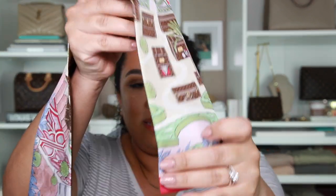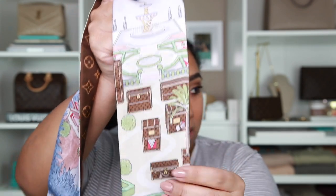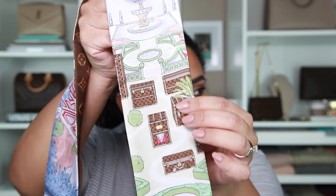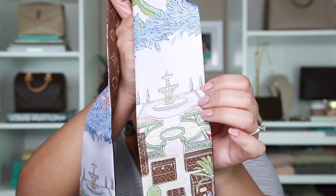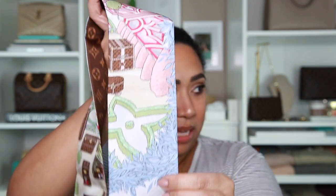On the other side it actually says 'Louis Vuitton,' and then it's the same thing — you get the little palm trees, more of the trunks, the garden, the pretty little fountain, and then leaves. It just repeats that same pattern. Let me give you guys the measurements.